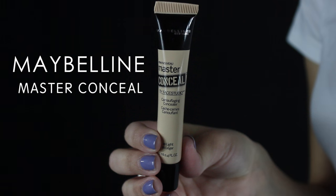Starting off with primer, I am using the Hourglass Veil Mineral Primer to prime my skin and I'm just going to apply that evenly all around. Then I'm applying the Master Conceal onto my eyelids to act as an eyeshadow base and just blending that out with my Beauty Blender.